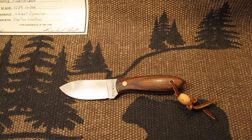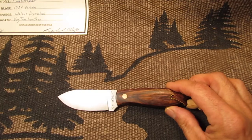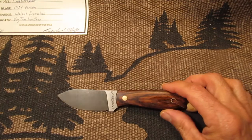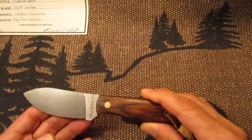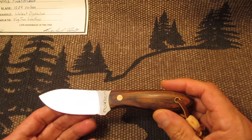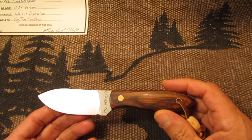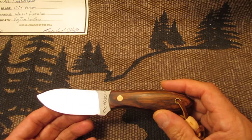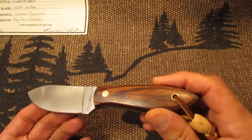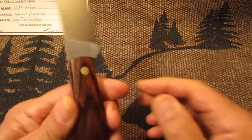Today I have for you a Richard Darby Knives Frontiersman. This knife is made with Dimelux walnut wood handle scales, which is a natural wood material made with layers of dyed birch wood veneers. They are laminated together and infused with resin to give you a nice looking handle and a tough looking handle.